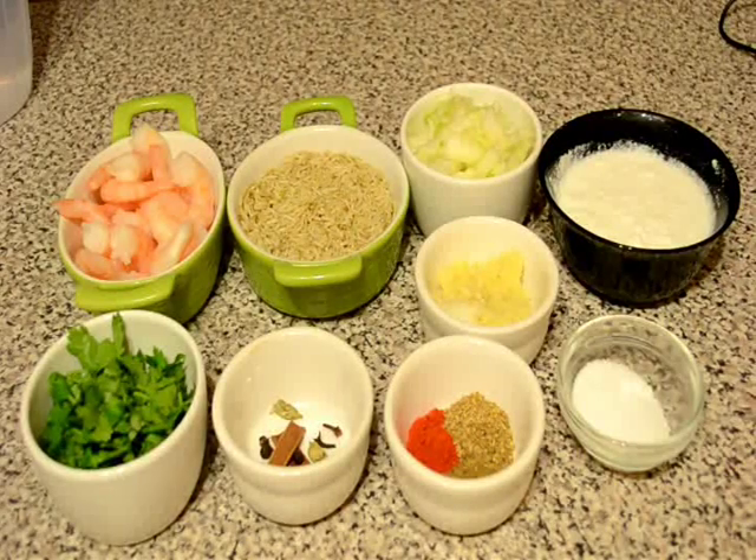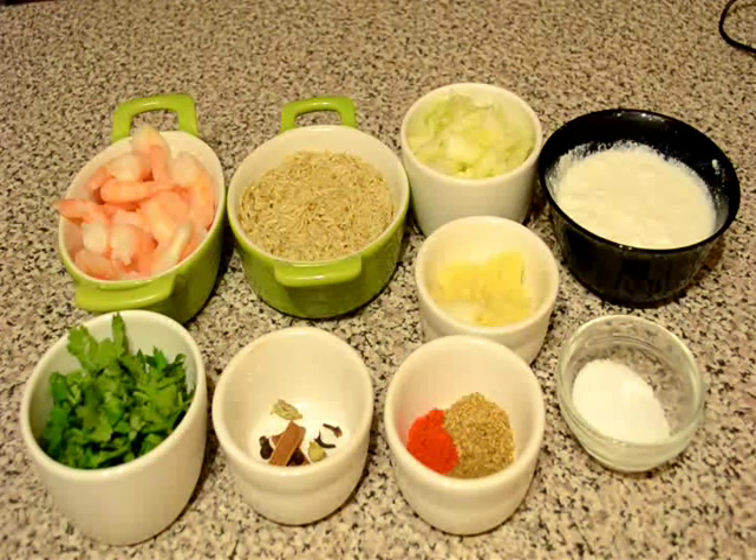Hello friends, welcome to my kitchen. Today I am going to show you how to make Udupi Pulao. It's a prawn pulao and this recipe is from Karnataka, from South India. It's a very tasty pulao with prawn and coconut milk.